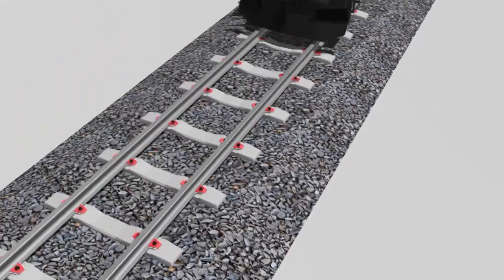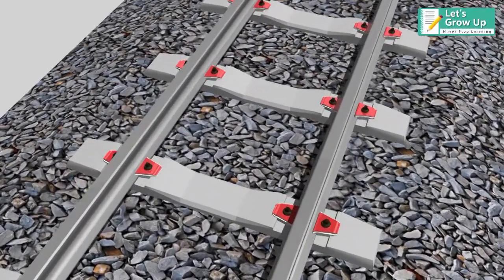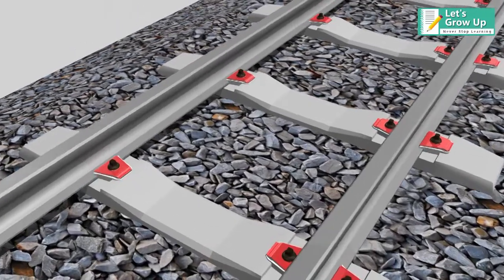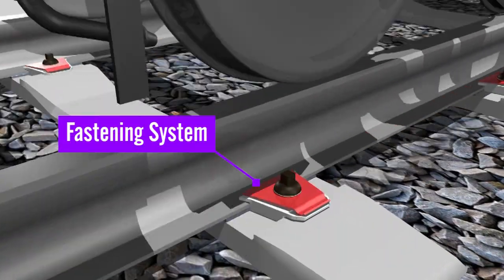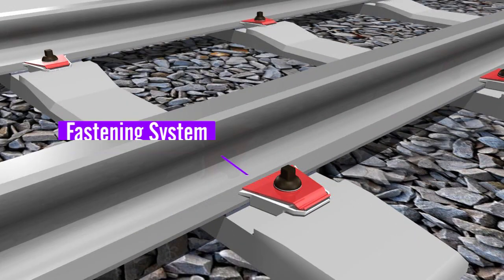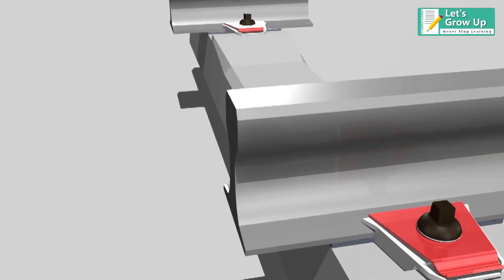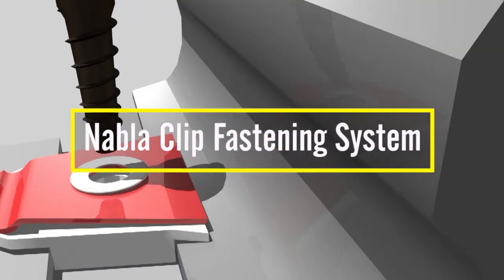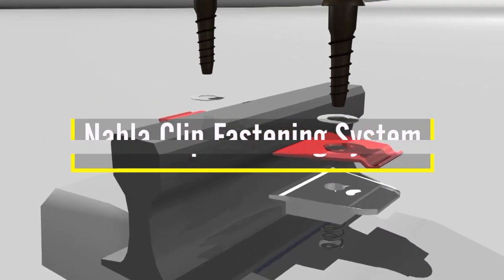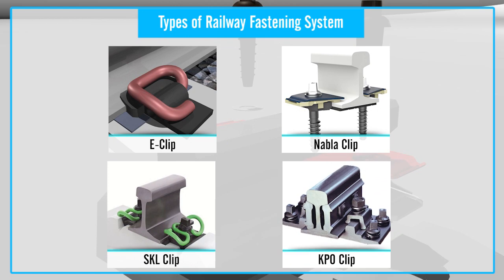The function of a rail fastening system is to fix rails to railway sleepers or railroad ties. According to the clamping force, various types of fastenings have been developed to meet the requirements of railway development. The Nabla rail clip is one of the common elastic rail clips that usually works as part of a Nabla rail clip fastening system. In this video, we will learn about the Nabla clip fastening system.